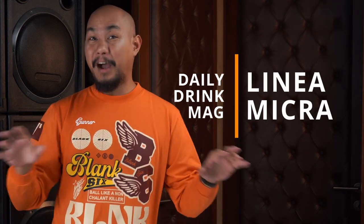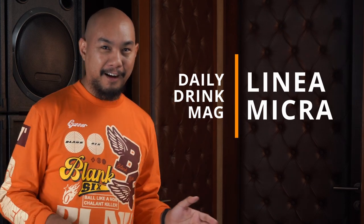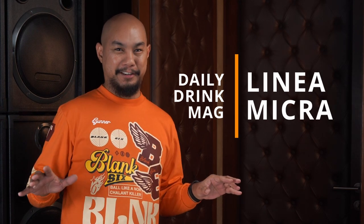Hey guys, welcome to Honeycomb. My name is Ko and today we unboxed a lot of really cool hype stuff, but today is by far our most expensive unboxing ever. You excited? Let's do it.